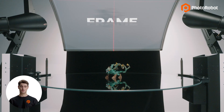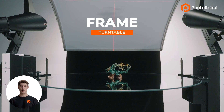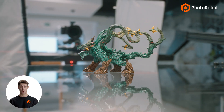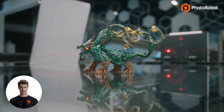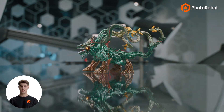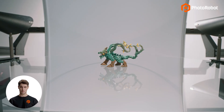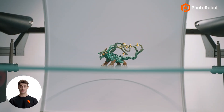Let's start first at the Frame turntable. The Frame is truly unique in that it has dual-axis 360-degree rotation and an optical glass plate. These speed up the capture of all angles and multiple elevations around an item, including from side to side, top to bottom, and even from below the glass turntable.